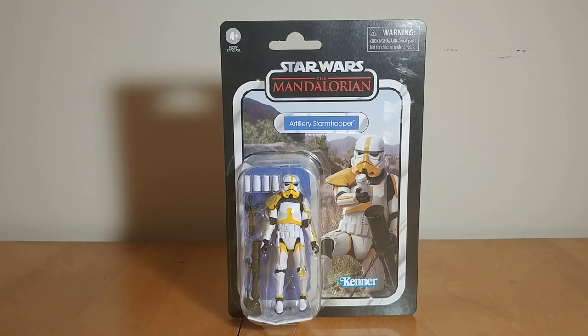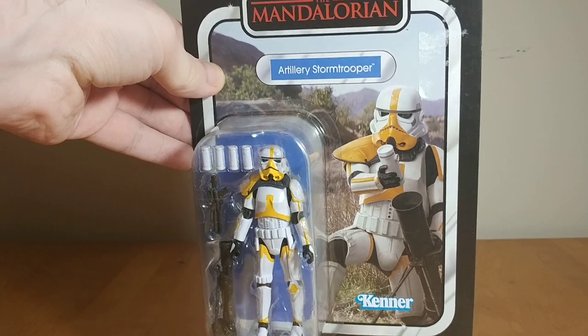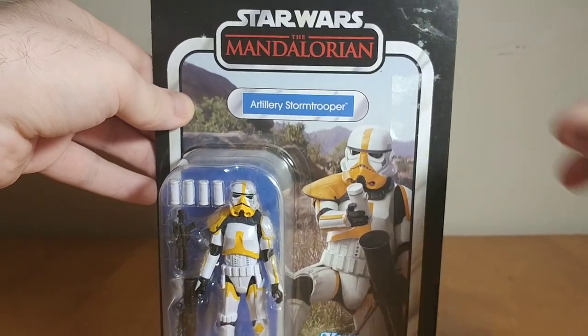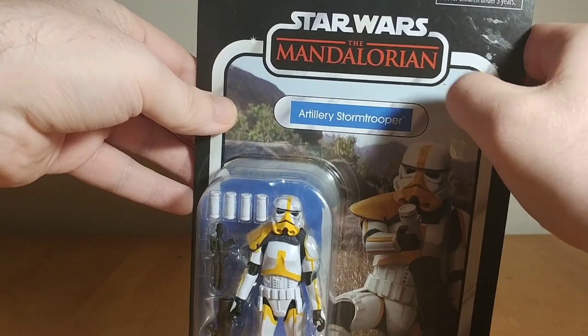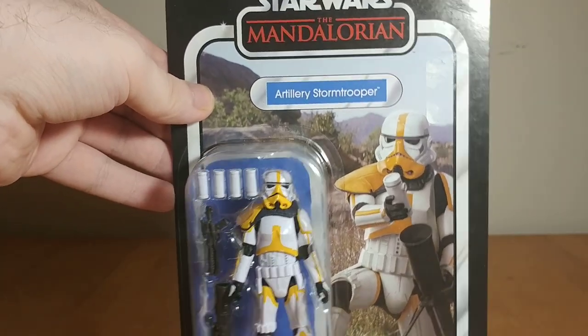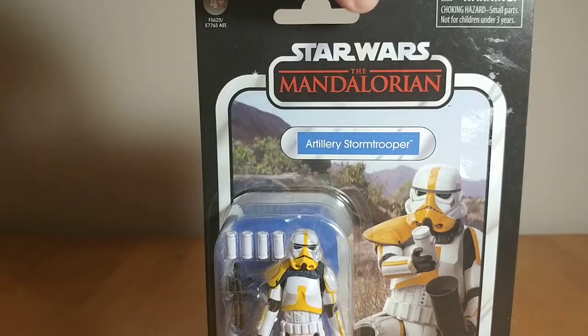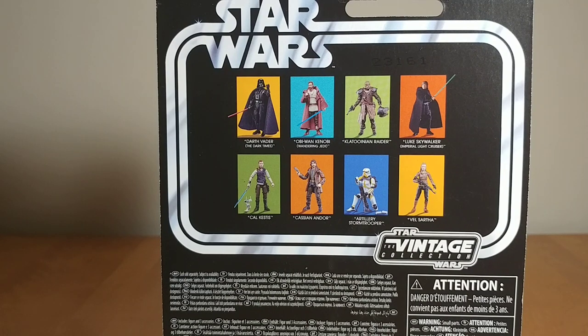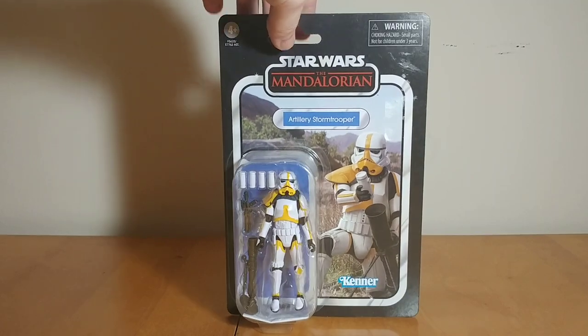Taking a look at the packaging first — really nice card back actually. I really like the image here for the Artillery Stormtrooper. I think it looks really good, so if you're a mint-on-card collector, this is a cool one to have. Disregard the little bit of sticker that didn't peel away — I got this off Amazon and it had a barcode sticker on it, which kind of sucks. But luckily I'm opening it, so it doesn't matter. On the back you've got your legalese and other figures available. I've reviewed Darth Vader, Obi-Wan, Cal Kestis, and Cassian already. Not sure if I'll ever get Val — maybe if I find her on discount. I'll probably get the Raider eventually, and definitely will be getting Luke at some point. He has been the most difficult one to track down out of the new wave.